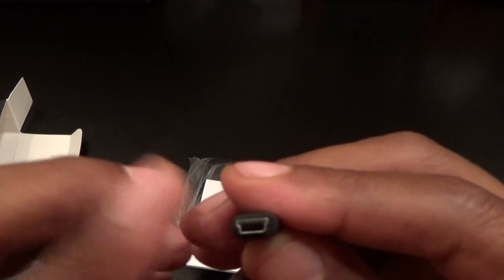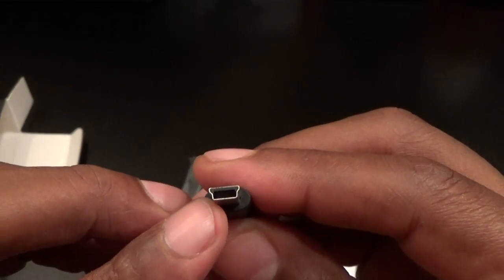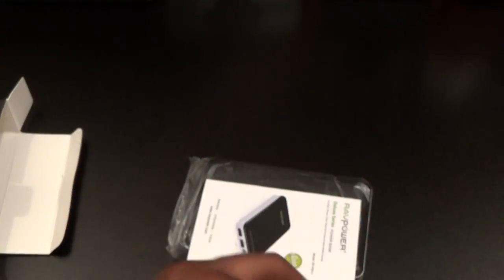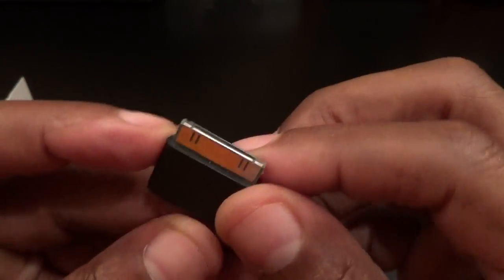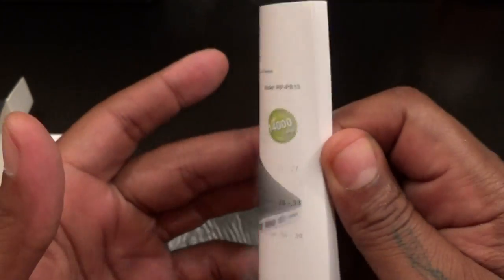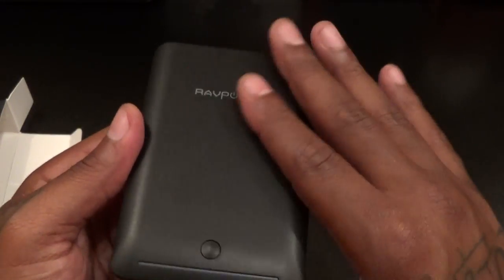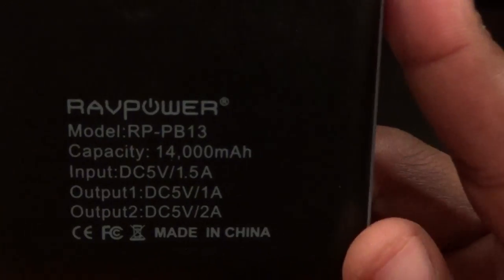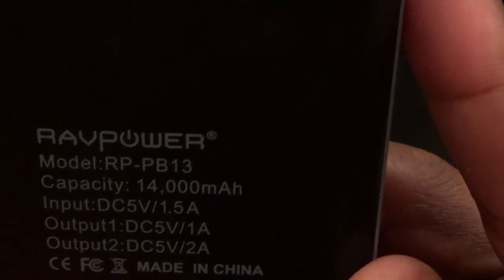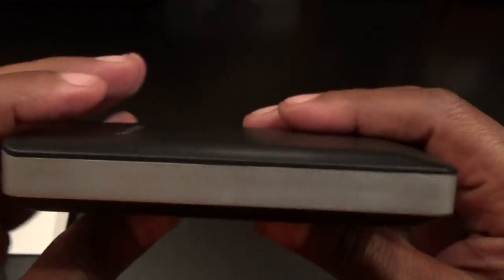You can charge two phones at once. You get a regular USB adapter — I forget what you call these, somebody help me in the comments. You get the big 30-pin adapter for your old-school iPads — me, I'll just file that to the side. You get the usual books and documentation. And you get the power bank itself. It has a nice smooth finish — more of a matte look, not glossy. On the back you got your model number, capacity 14,000 milliamps, 5V 1A output, 5V 2A output, and 5V 1A input, so you can charge it up with any of your phone chargers.